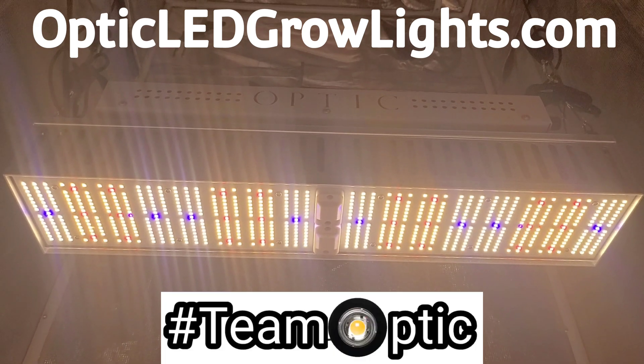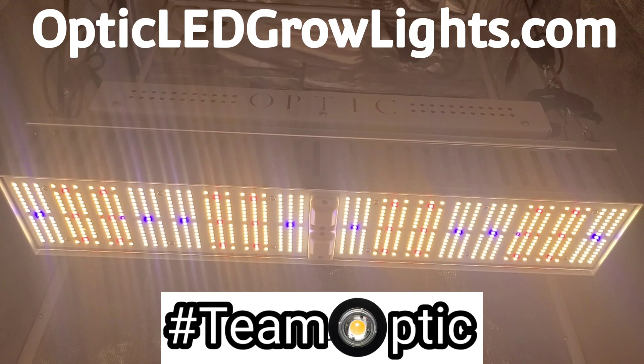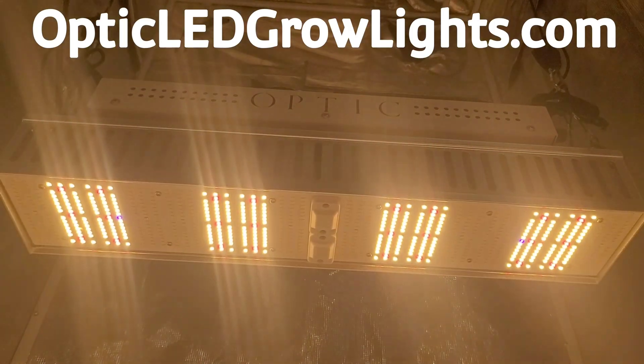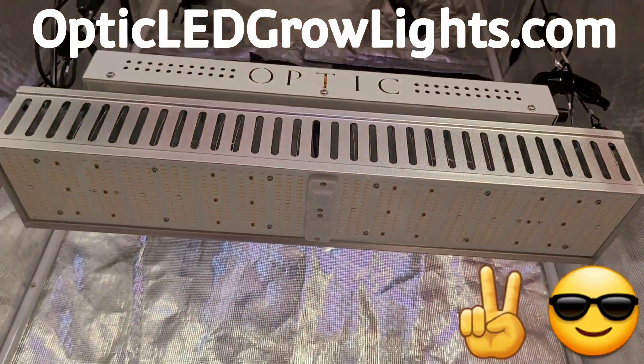If you haven't yet, go team Optic — get yourself a GMAX and check out optic LED grow lights dot com. You guys are the best, thanks for dropping by, we'll catch you on the next one.